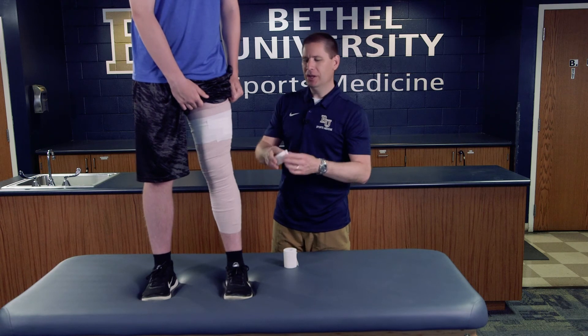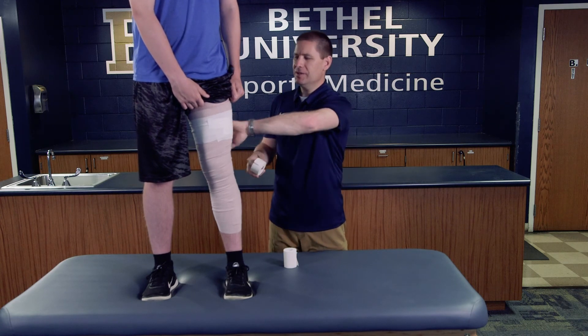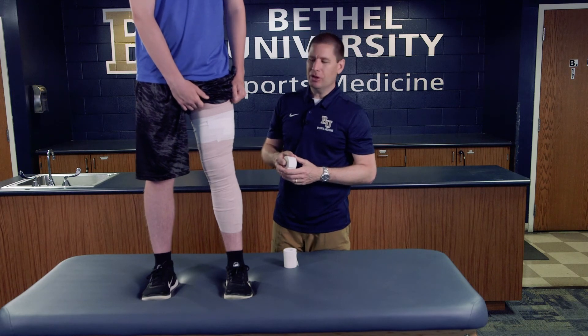If they're not participating in an athletic situation, you can just use white tape to secure those strips down, again making sure you don't completely encircle all the way around the thigh.